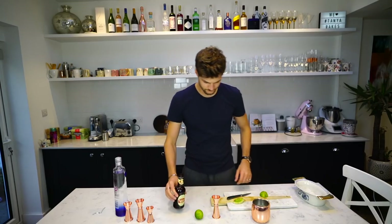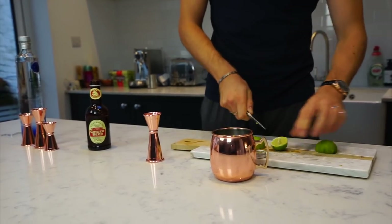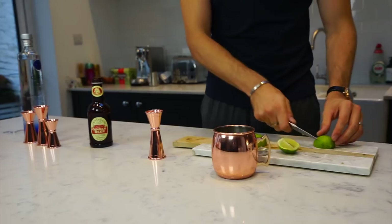That will do, and then garnish with a wedge of lime. That's the ugly side, so I'm going to use this bit.